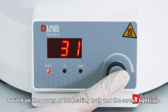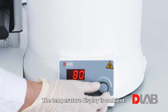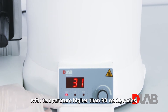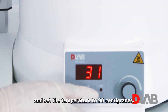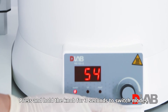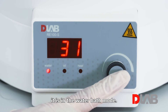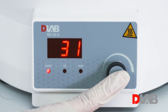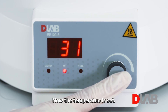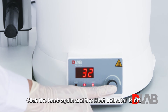Switch on the power of the heating bath and the screen lights up. The water indicator lights up as the default is water bath mode. The temperature display shows ambient temperature and the target temperature is set to the latest value. If the previous session used oil bath at a temperature higher than 90°C, it will switch to water bath and set the temperature to 90°C. Rotate the knob to change the target temperature. Press and hold the knob for 3 seconds to switch modes — when H₂O is on screen with the water indicator on, it is in water bath mode; when Oil is on screen with the oil indicator on, it is in oil bath mode. Click the knob to start heating; click again to stop.